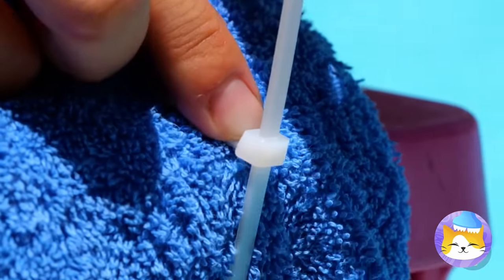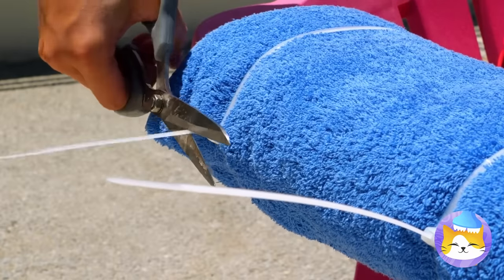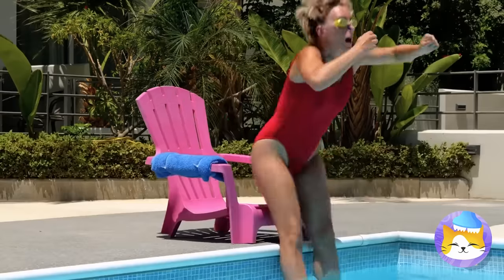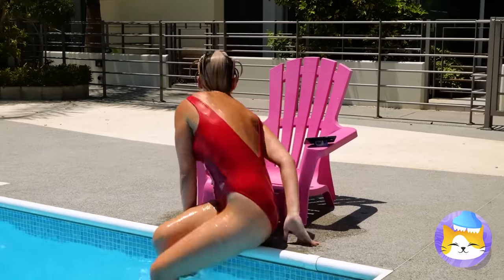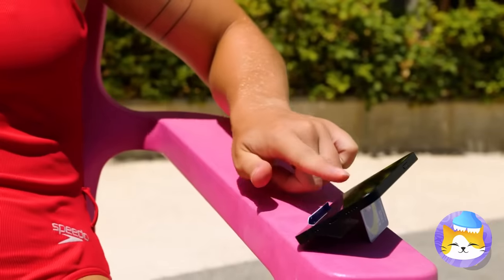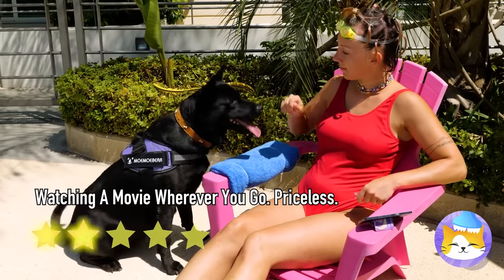She's securing a towel with cable ties. Guess it's time for another swim. She can dry her hands — it's best for the phone. And in case you forgot your towel, giant dogs work too.